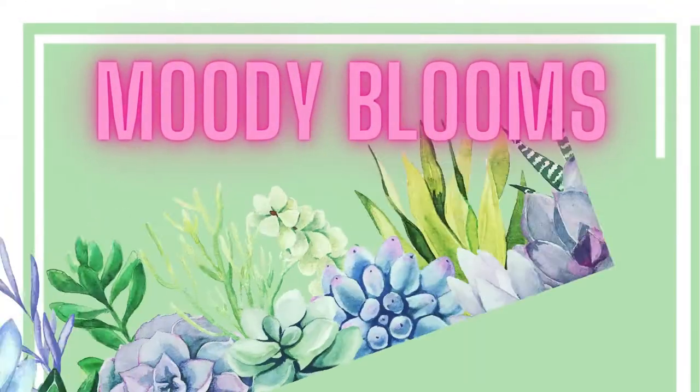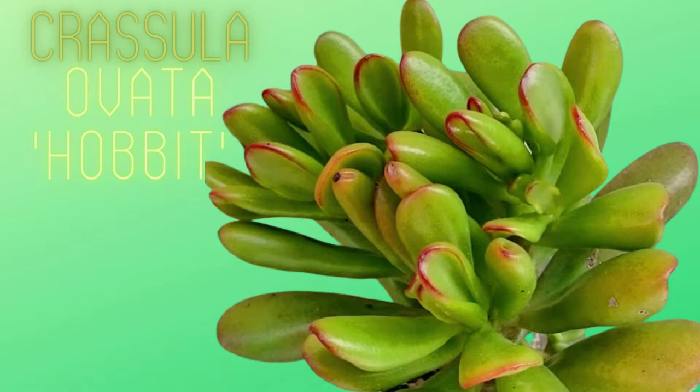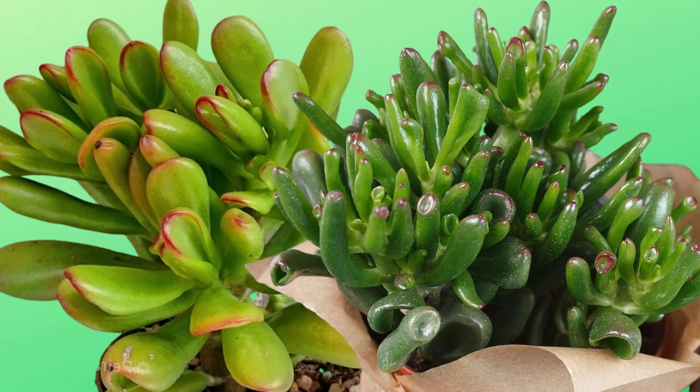Welcome to Moody Blooms. I'm Mary Ellen and in this episode we're going to learn about the Crassula ovata Gollum Jade and the Crassula ovata Hobbit Jade. Both of these jades are very similar to one another and both names are taken from J.R.R. Tolkien's writings, sometimes referred to collectively as the Tolkien Group.